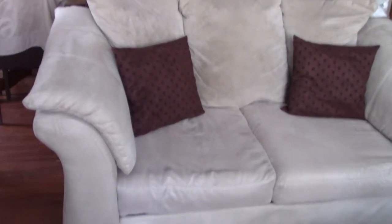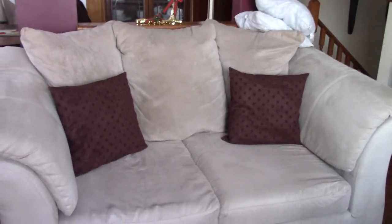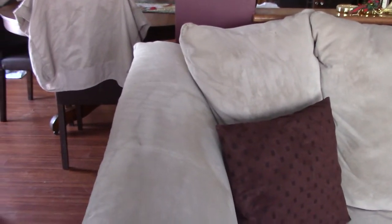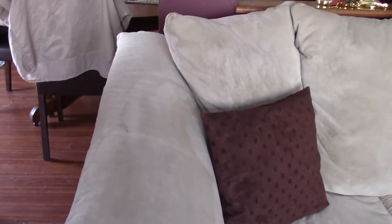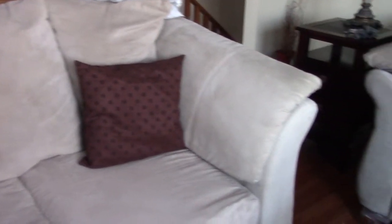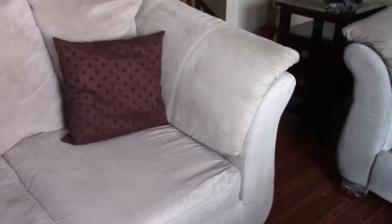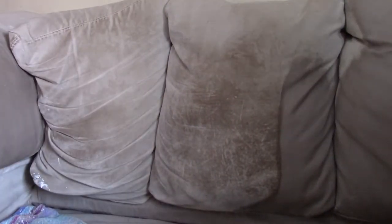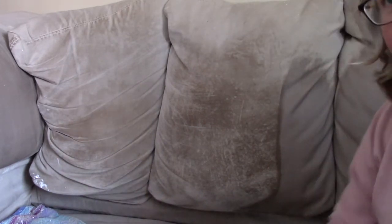This is the love seat that I did yesterday — see how much cleaner it is? Wow. This was really stained bad; I'll probably go over it one more time in spots, but otherwise it's much, much cleaner. This is alternative cleaning — I'm getting down to it, cleaning my couch.